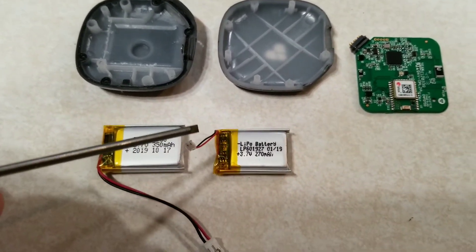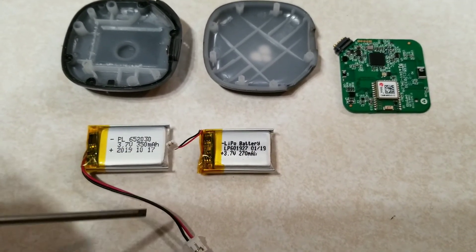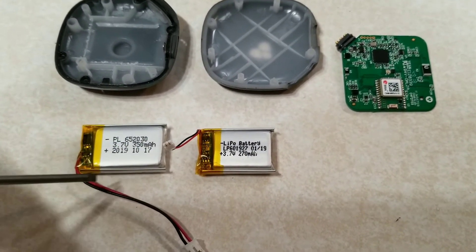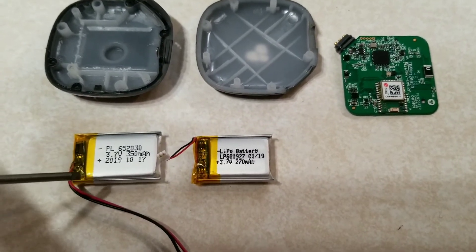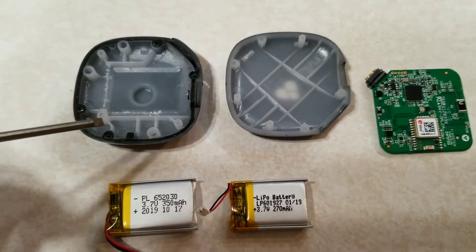Then I will have to desolder this wire and this connector from this battery and attach it to the new one. That'll be a little bit of a chore, but I think it'll go in there. It looks pretty good. So that's what I'm doing.